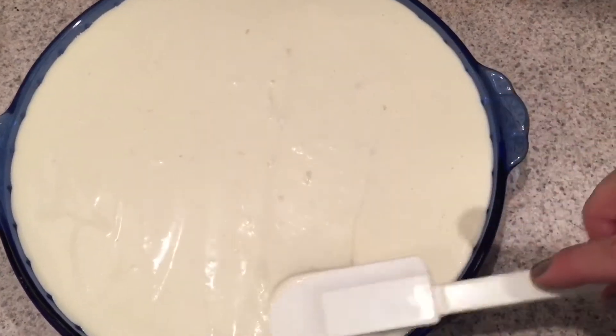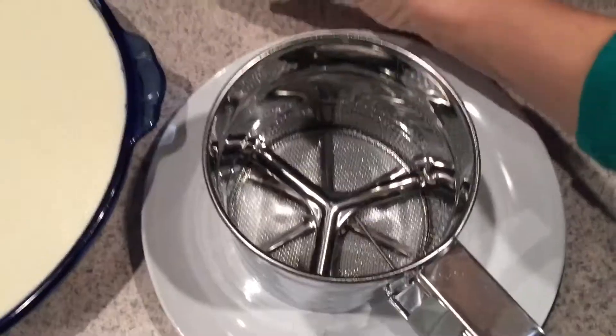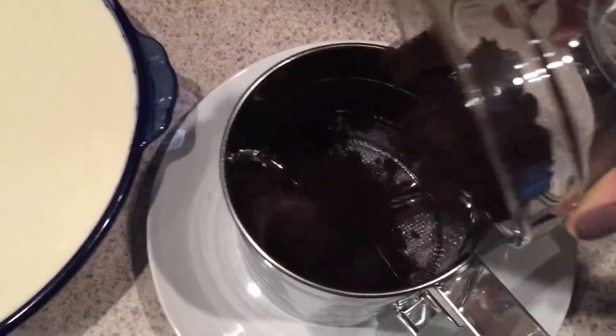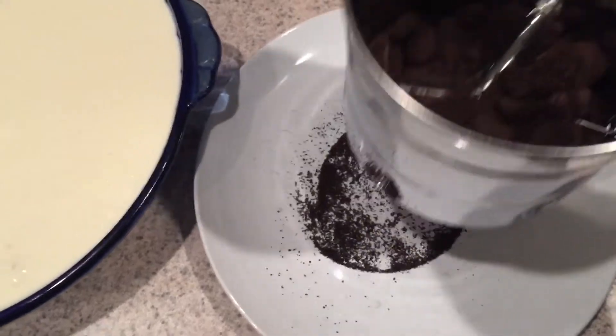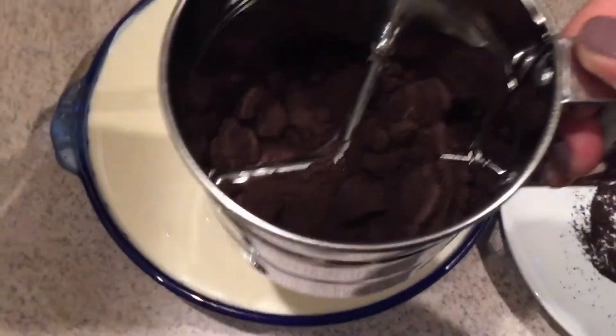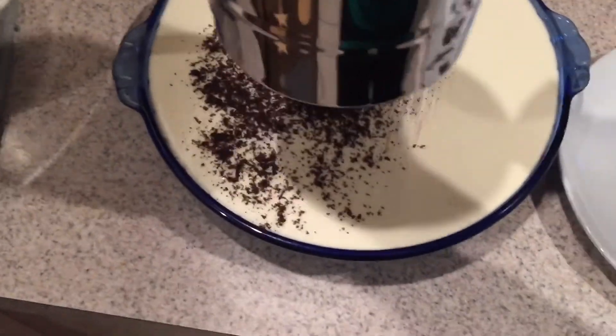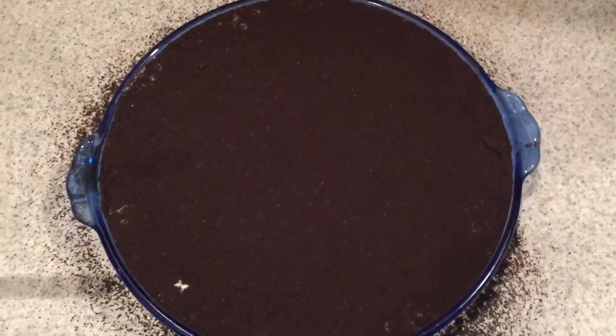Once all the bubbles are out you're good to move on. Some bubbles won't come out because they're actually part of the cookie. I use a sifter to help put the crumbs on evenly — this is the half cup of Oreo crumbs you set aside earlier. Just put those on top to dress it up and make it look more finished.